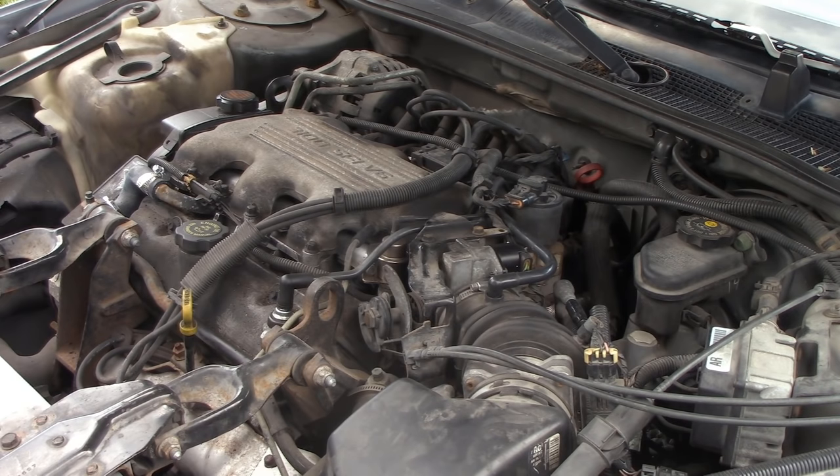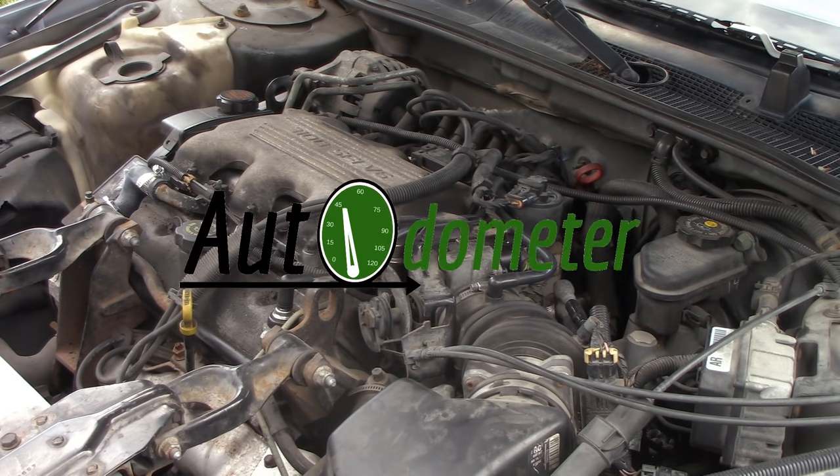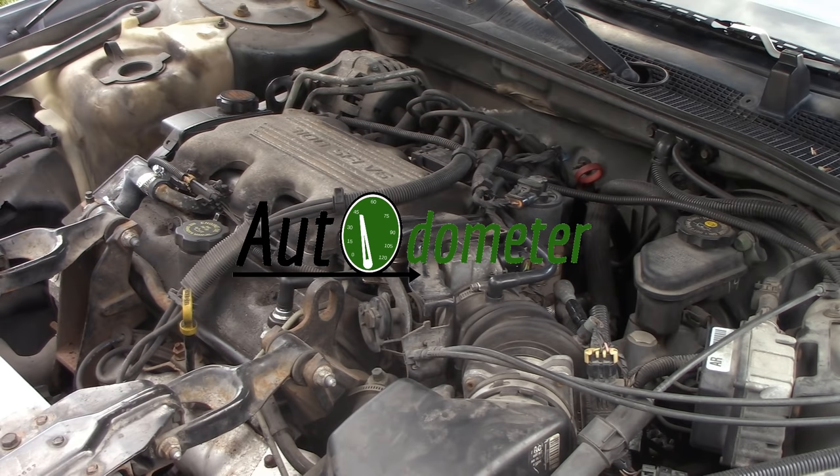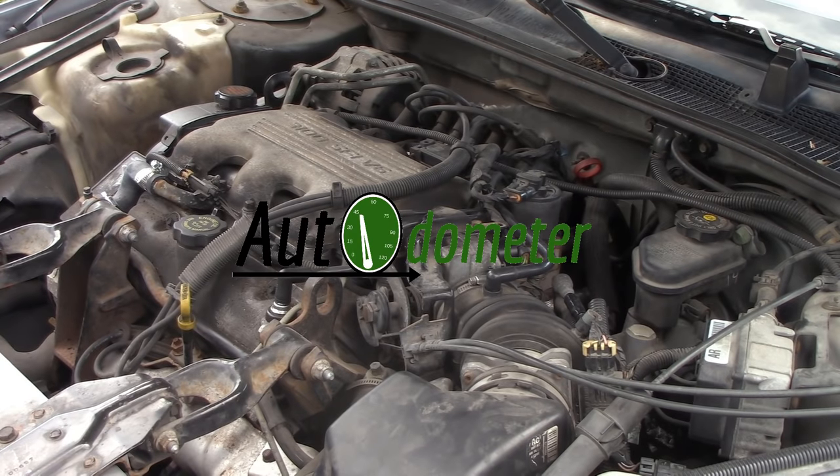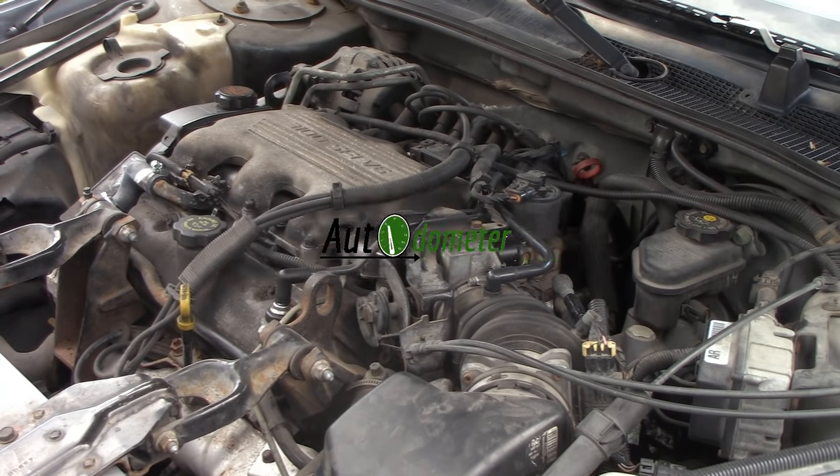I hope you enjoyed that. If you're going to be replacing your IAC valve anytime soon, go down to the comments and let me know what vehicle you're going to be replacing it on. This is Auto Odometer — leave a like, subscribe to the channel for more videos like this, and thanks for watching. I'll see you next time.